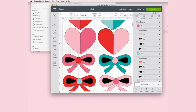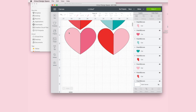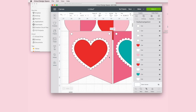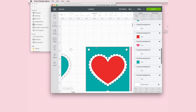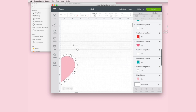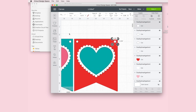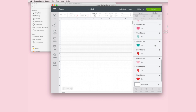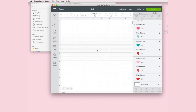Let's ungroup them all so Cricut knows we're dealing with them individually. Since we're not using the bows for this project, I want to select them all and just delete. We're going to go back to upload and also insert the scallop parts into our canvas. We're going to ungroup those as well, and since we're not going to be using the pendant banners, we're going to delete those. I'm going to go through my layers here and make sure I've got them all. Now we have a bunch of scalloped hearts and a bunch of multicolor hearts.